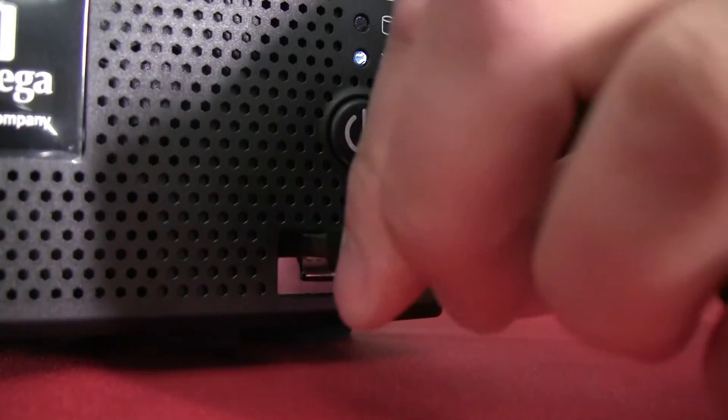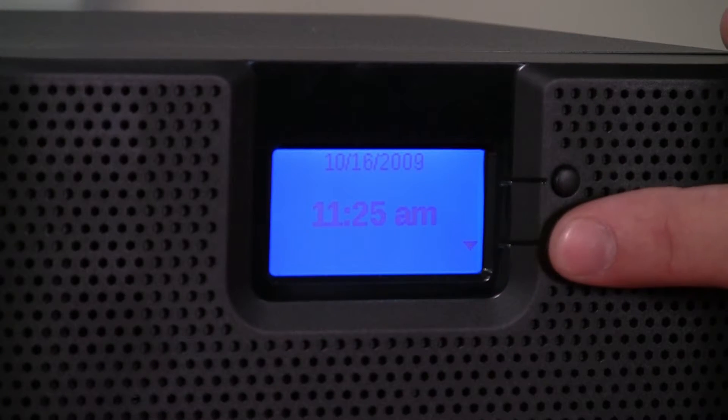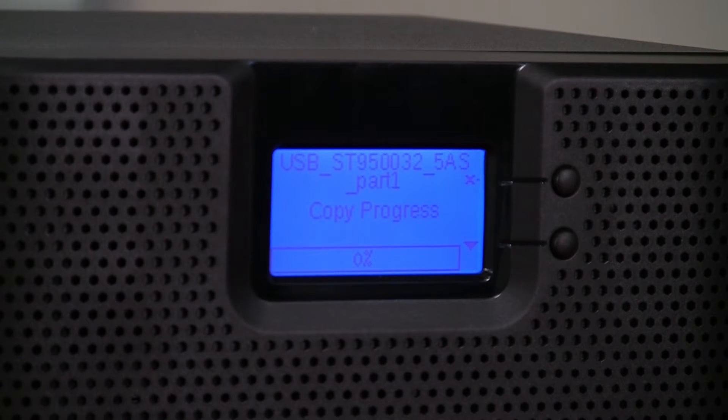As I plug in the external hard drive, notice that the LCD display on the iX4 indicates that the drive has been recognized and is displaying a prompt asking if we would like to transfer the data from the external hard drive to the iX4. By simply pressing the button labeled Yes, the data will begin copying from the external drive to the iX4. It's that simple.